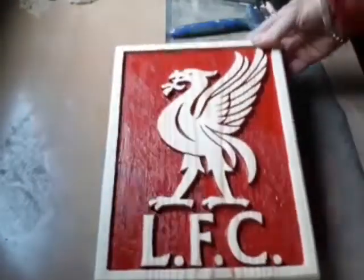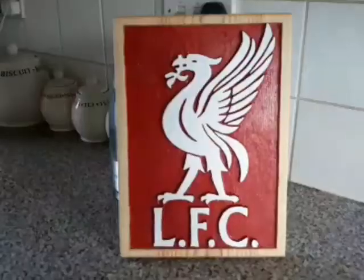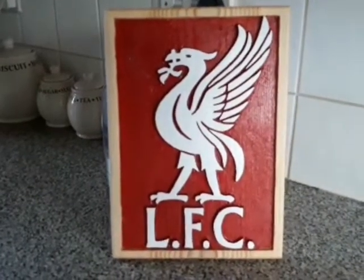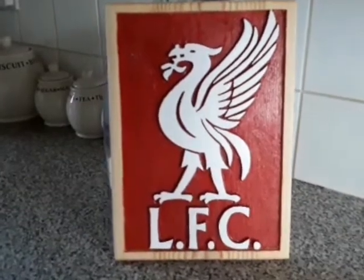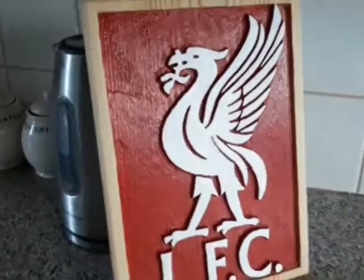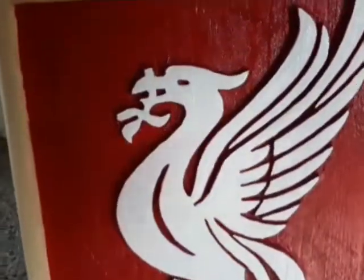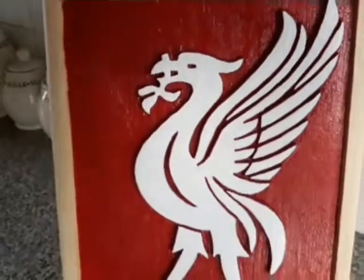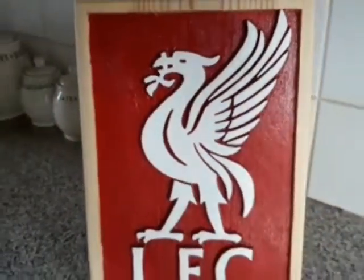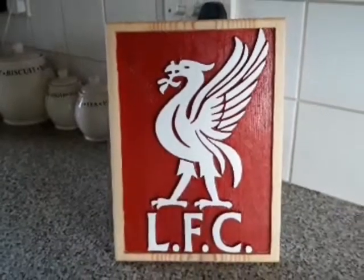Right, that one's finished — one routed football plaque, A4 size. Probably took longer to paint than it did to route out. Nightmare — not the best of paint. But anyway, it's done. It looks the part. So that's that project complete. Thank you for watching.